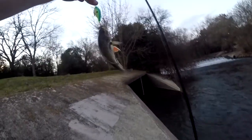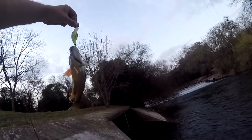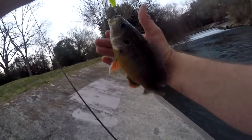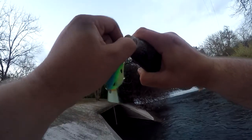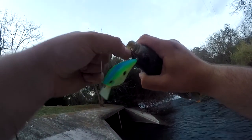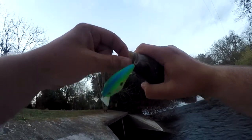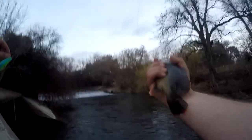Look at that — a good-sized green sunfish, and he's hooked on there pretty good. First fish with this combo! Green sunfish, man — look at that hook set. There we go, first fish on this combo, good-sized sunfish.